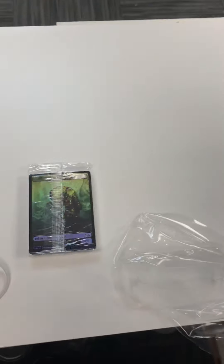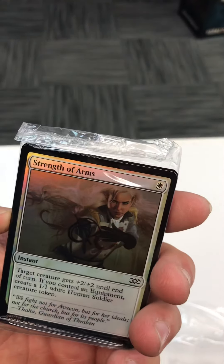I see a germ token — what else is in here? I like that even the box is foiled out, it's pretty neat. Okay, well it's a germ token. Let's crack this pack — there we go.